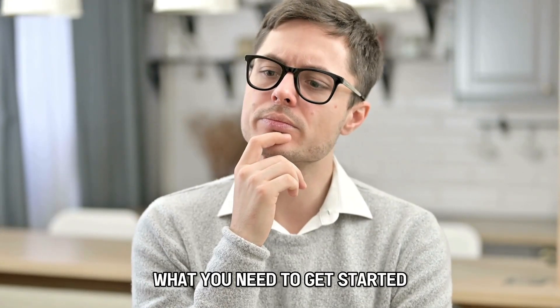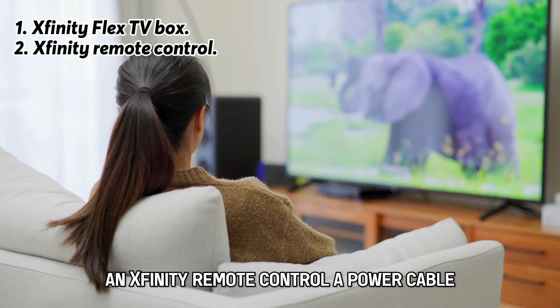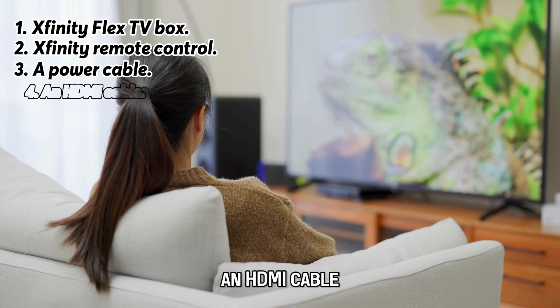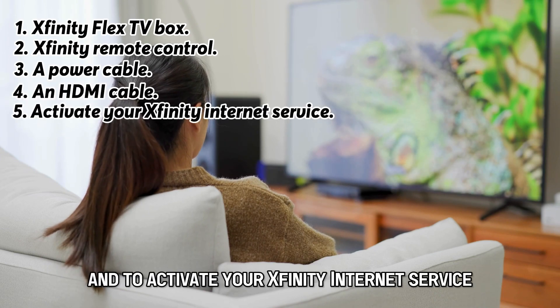What you need to get started: an Xfinity Flex TV Box, an Xfinity Remote Control, a power cable, an HDMI cable, and to activate your Xfinity Internet Service.